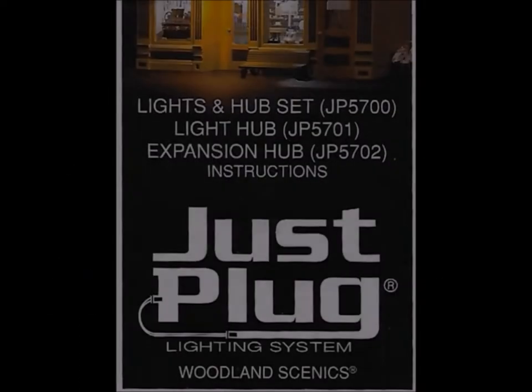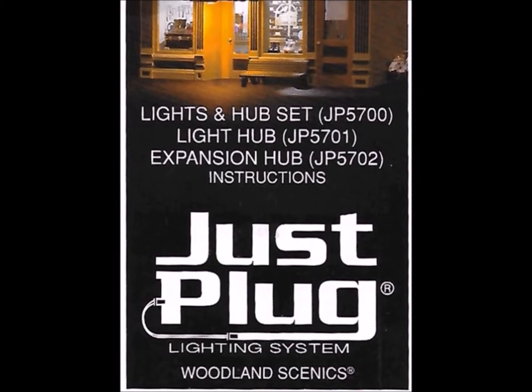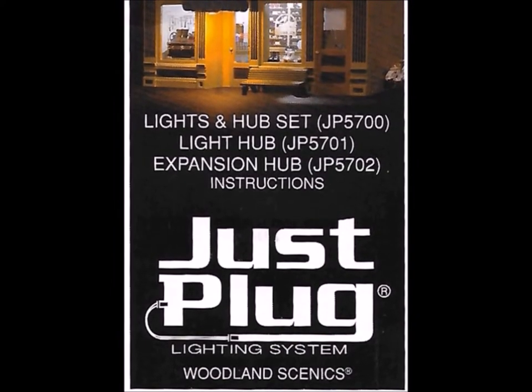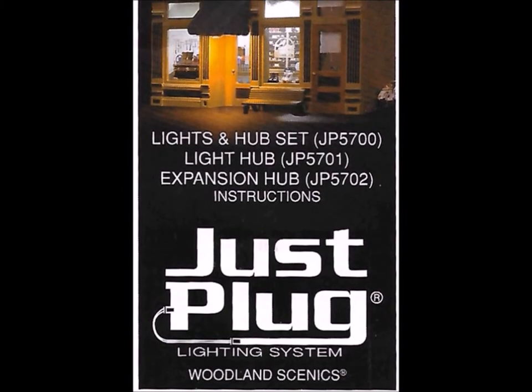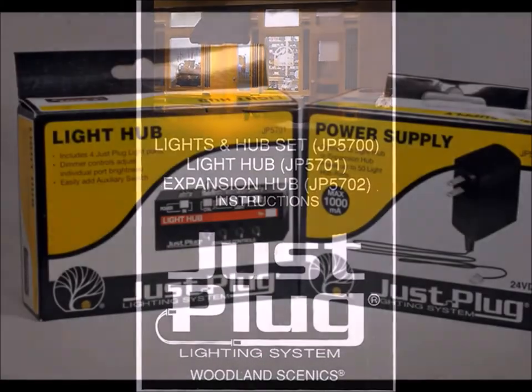Hi guys, Dennis here again. This is a review of the Just Plug lighting system by my friends at Woodland Scenics. It's a whole system for putting lights in your model railroad — all kinds of different things.